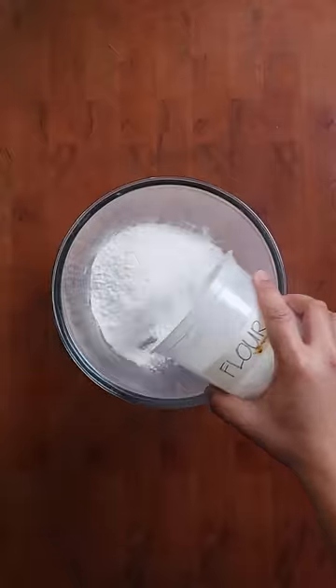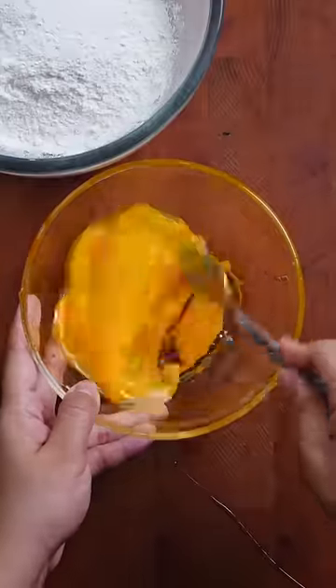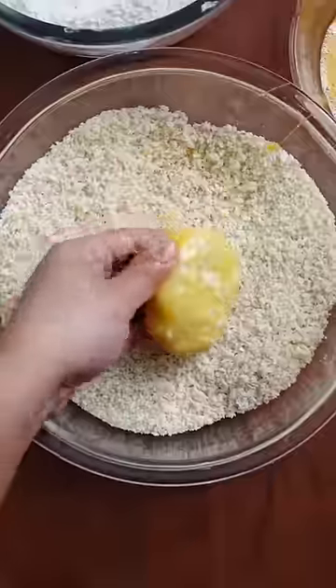Meanwhile, prep your breading station with flour, scrambled eggs, and Japanese breadcrumbs. Just follow the pattern: flour, egg, breadcrumbs.